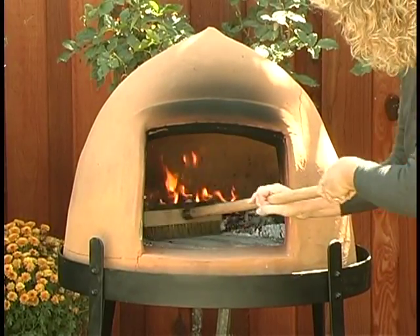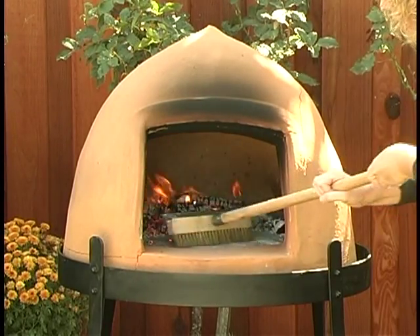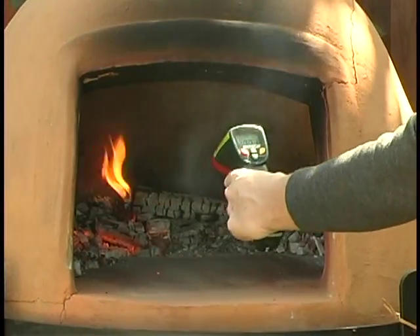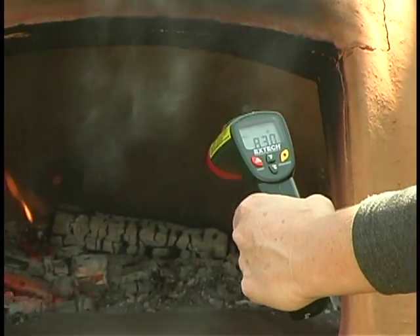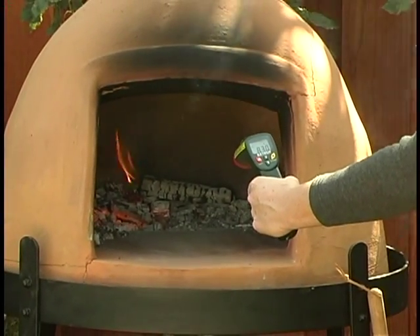So, having superheated our oven, we're going to bank the fire to one side and clean off a nice space to be able to cook our pizza. Using our handy infrared thermometer, we're going to check the center of the deck — it's at 830 degrees currently, which is just perfect for cooking pizza.